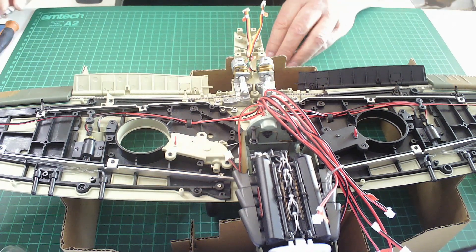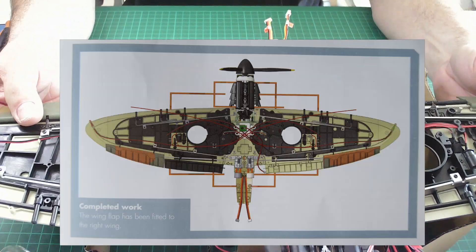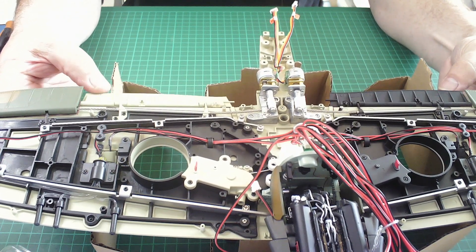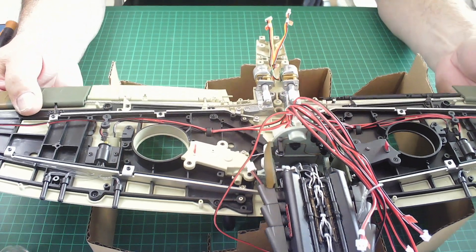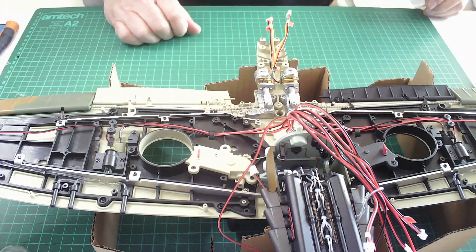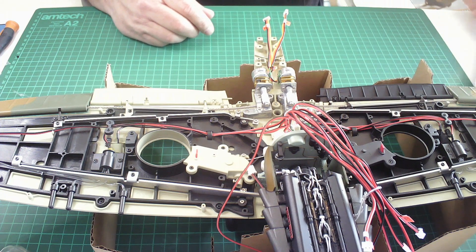That is it for that issue — we've got both wing flaps now. Excellent, doesn't she look gorgeous! Really looking forward to getting this completed. It does seem to be taking forever, but we're done — that is issue 55 complete.